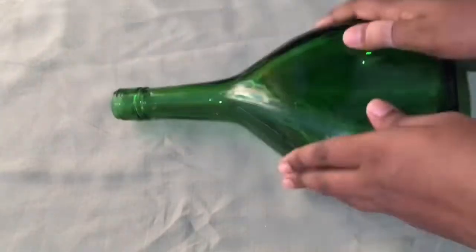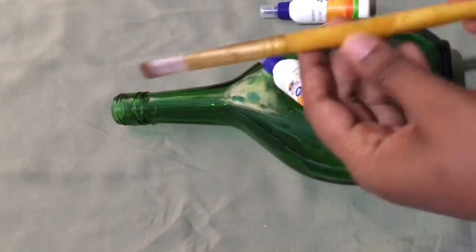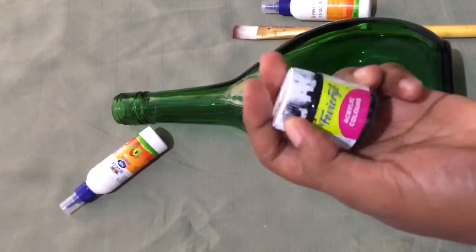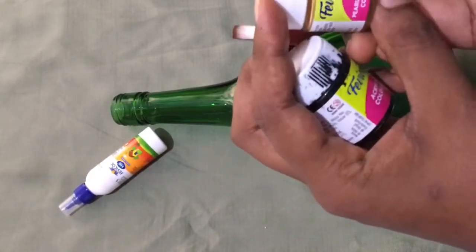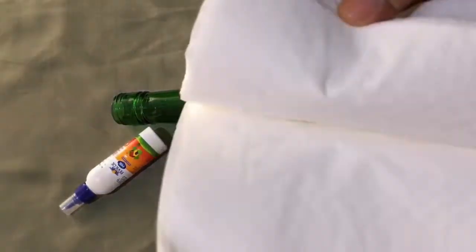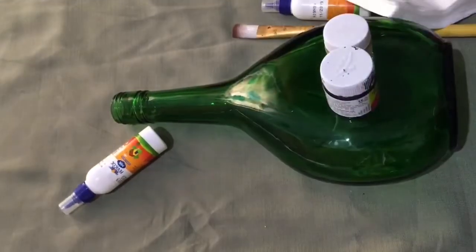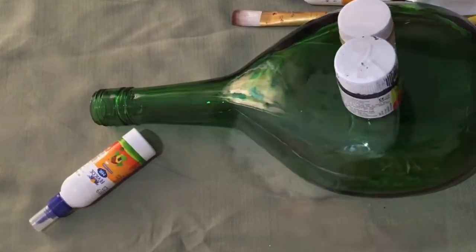Here we are going to make a cup of coffee. I am going to use a black color and a metallic color.